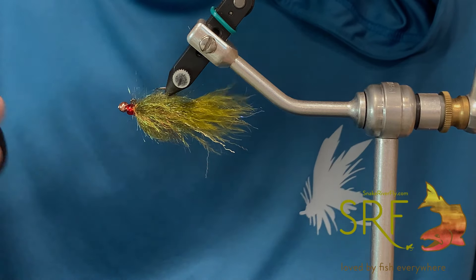We've got a number eight hook — this is a 60-degree from Matsui. Either the J1 or the J2 are going to be your guy. Got an orange six-aught thread, whatever your flavor. We're always going to be rocking that Semperfly though.